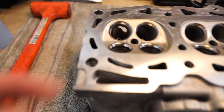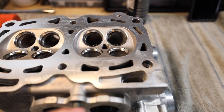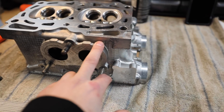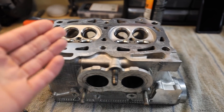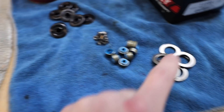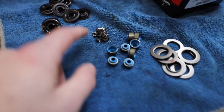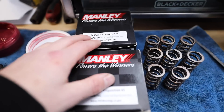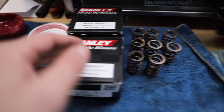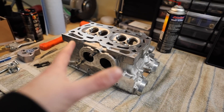On this head we have the new GSC valve guides in there. All of the valve seats have been recut for our new valves, and they redecked the heads and cleaned up the cam journals too. We're using Brian Crower retainers for the top, Brian Crower lower valve seats, GSC Viton valve seals, OEM valve keepers, Manly stainless steel performance intake and exhaust valves in standard size, and Brian Crower valve springs because we're running Brian Crower cams.